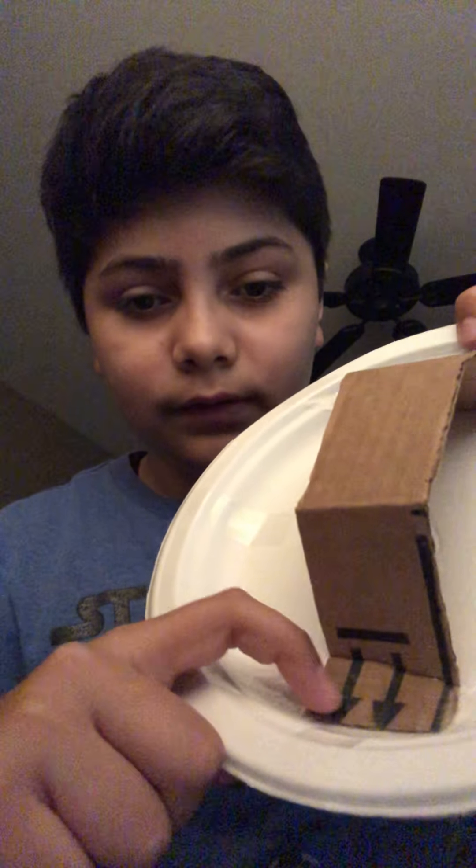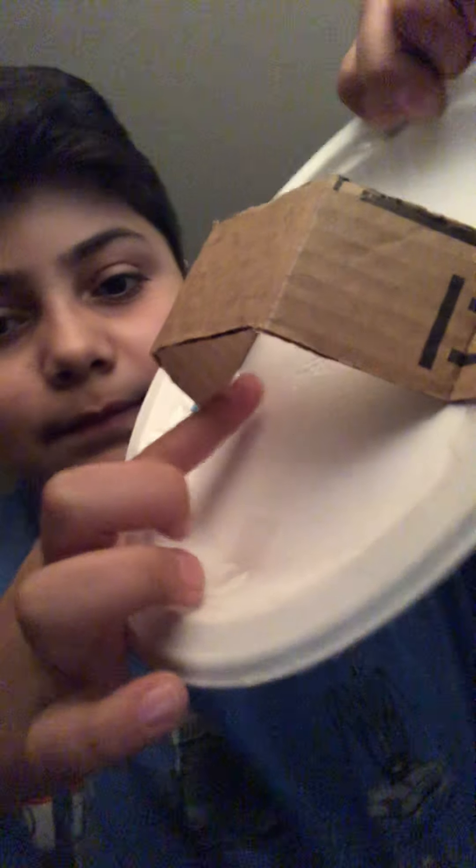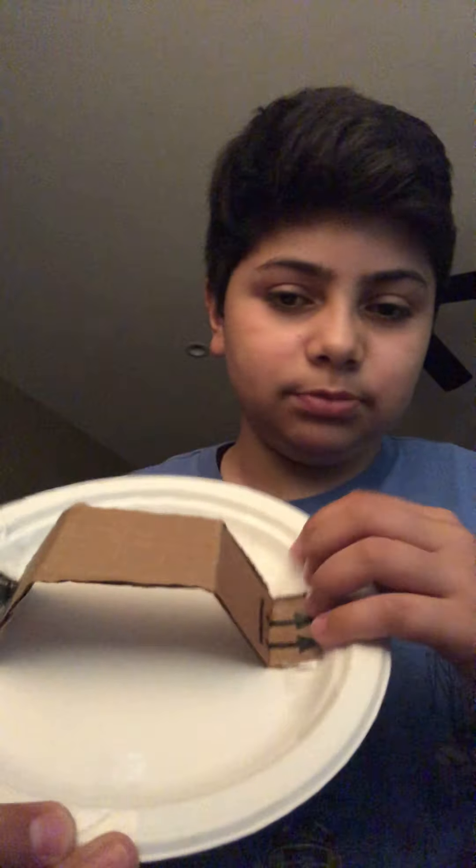You want to put glue on the bottom of the plates — see how I put glue right there? You have to put it on the bottom, and then just for extra support when you throw it, I just put tape.